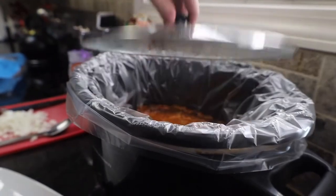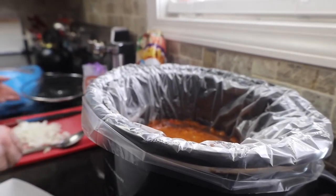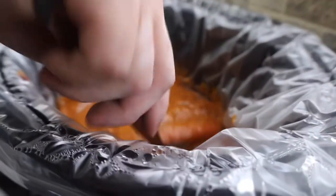It's been 3 and a half hours. We're going to take off our lid and give it a little stir. Look at that.